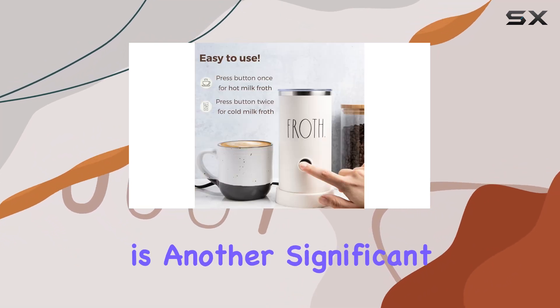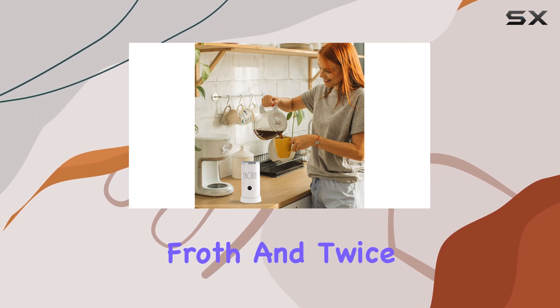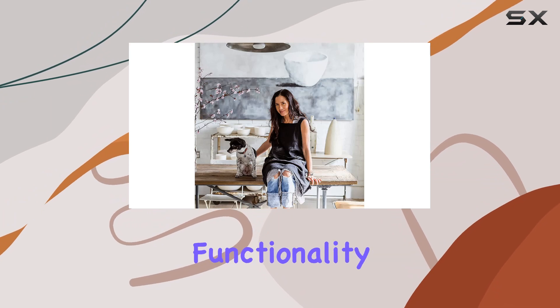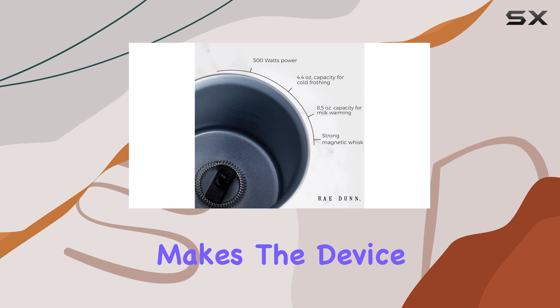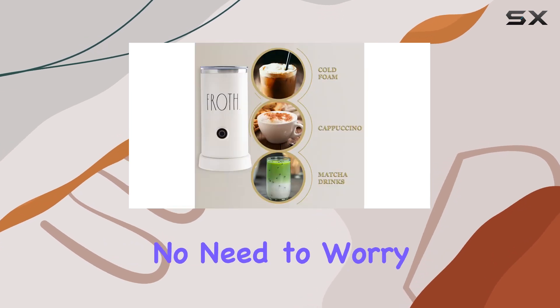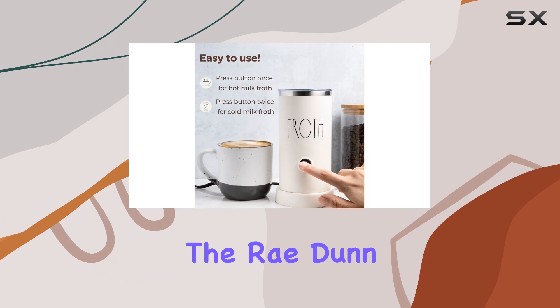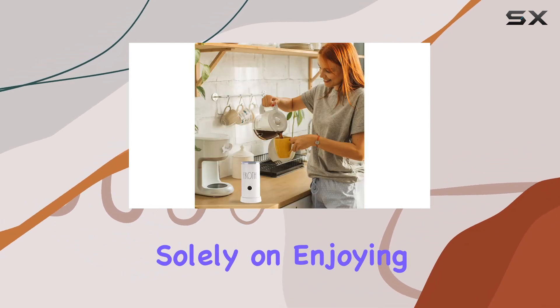Ease of use is another significant advantage. With just a single button — press once for hot froth and twice for cold — it doesn't get any simpler. This straightforward functionality, combined with an auto shut-off feature for added safety, makes the device incredibly user-friendly. No need to worry about complicated settings or potential overheating. The Ray Dunn Milk Frother takes care of everything, allowing you to focus solely on enjoying your drink.